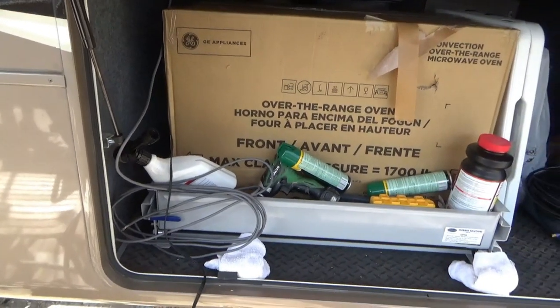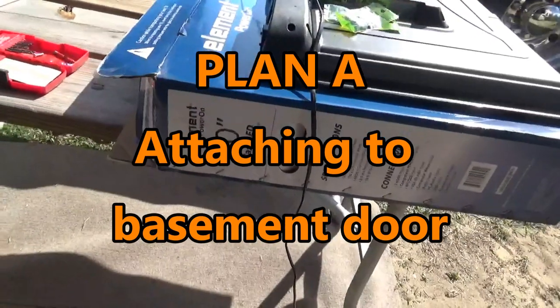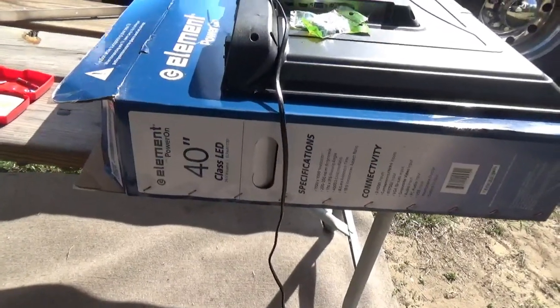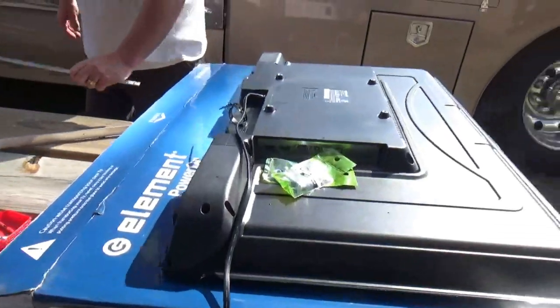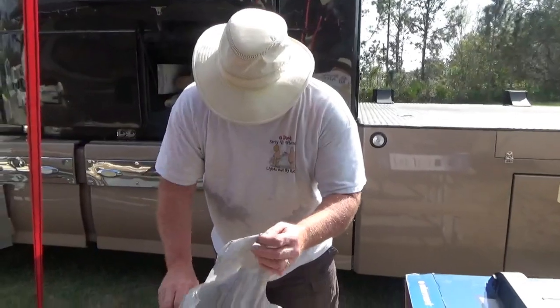So Dave's got a project. We've got a 40-inch LED TV flat screen. Dave, why don't you explain what you're going to do here?